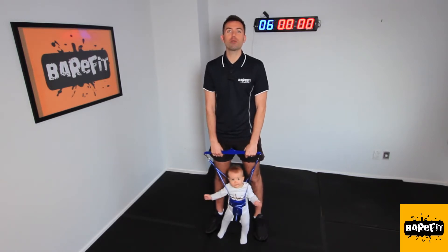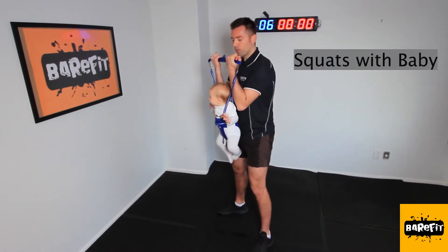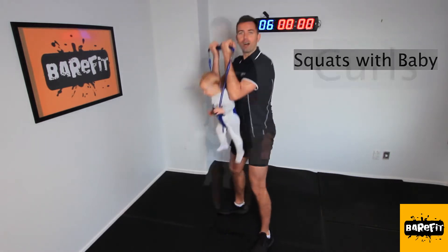Maybe you've got a young family, so I thought I'd show you a few exercise moves you can incorporate into your daily life. Your little one in front, and you can come down to a nice squat, let his feet touch the ground, and then jump back up.